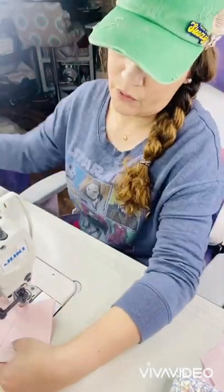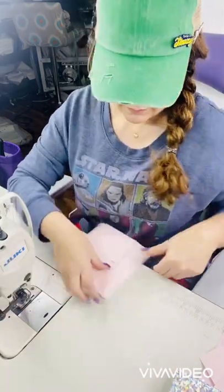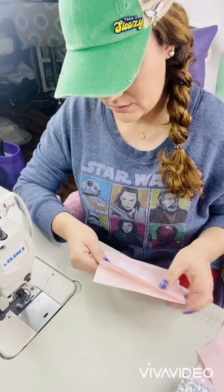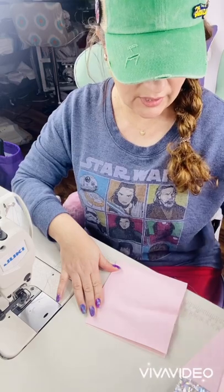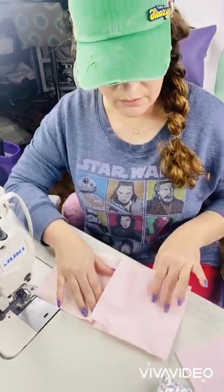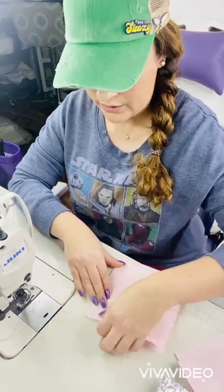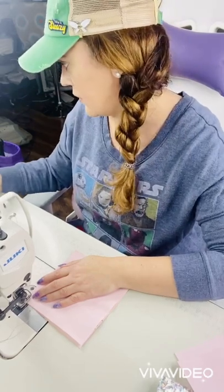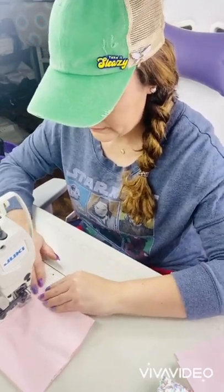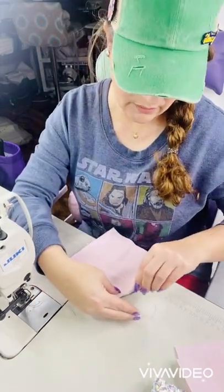I just folded it in half to mark my center — that will keep it from shifting. So we're going to attach two panels on each side. Attach one, then another one. For this one, I'm going to use quarter-inch seam allowances. I'm going to be sewing right on the edge of my fabric. So we're using quarter of an inch seam allowances — you can use more, like a bigger seam allowance, but I think that's good.